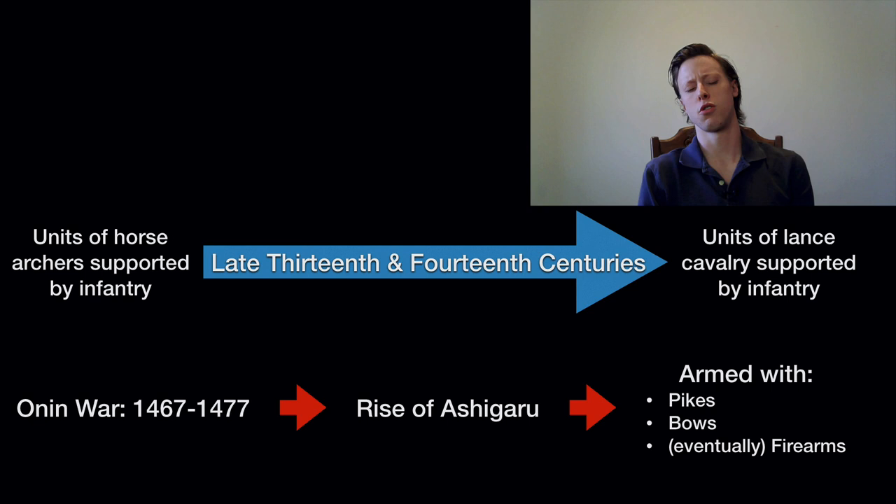The key addition for understanding Japanese warfare and shield use is the late 13th and early to mid-14th century. Samurai basically transition from units of horse archers supported by dismounted infantry to units of lance cavalry supported by dismounted infantry. To a degree, the armor slims down, and so that use of shields on the shoulders dissipates a little bit.